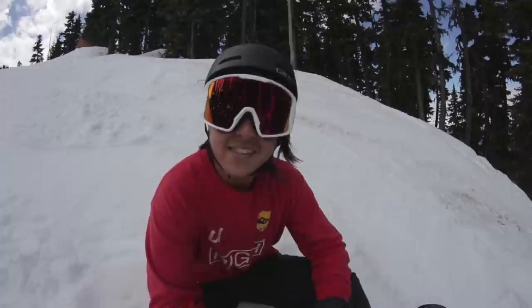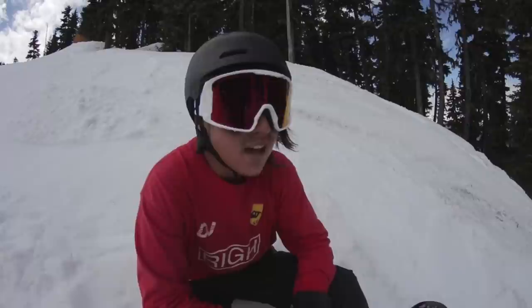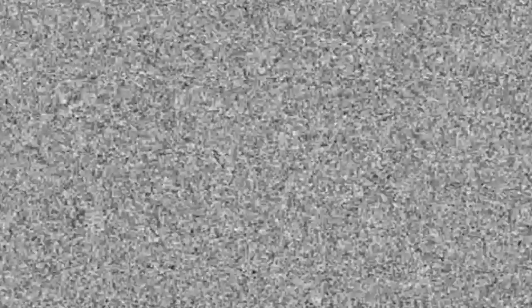That is pretty much how to do Miller flips. I hope this helped you in your journey to do a Miller flip. Back to you, Kevin. This is one of my favorite tricks, and if you need more help, definitely check out Snowboarding Made Simple — it's the most comprehensive snowboarding DVD out there.